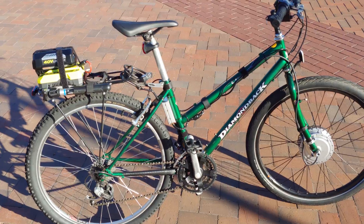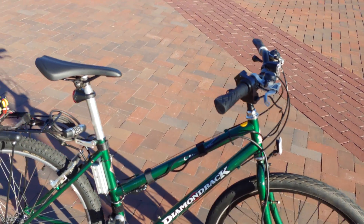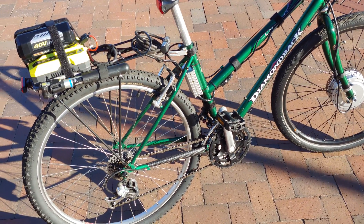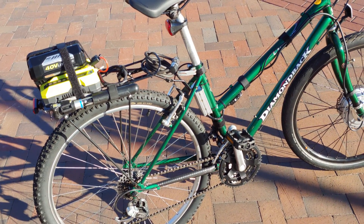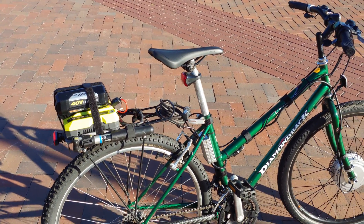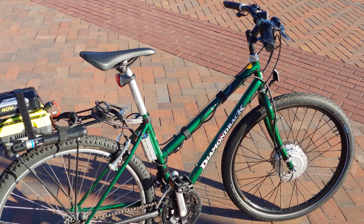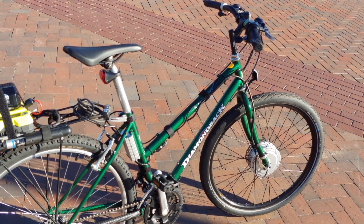That's my ultra cheap Diamondback e-bike. I'm not sure what it all adds up to but it's pretty cheap. Depending on how much air I have in the tires, I get about 15 to 17 miles with light pedaling, and about 10 miles with no pedaling. I keep it under 20 miles per hour normally, and it tops out at about 24 to 25 miles per hour depending on weight, terrain, and tire pressure.